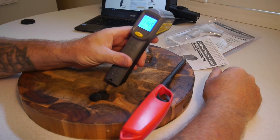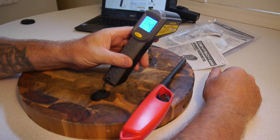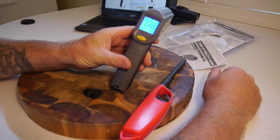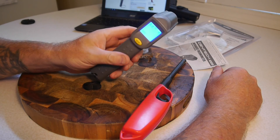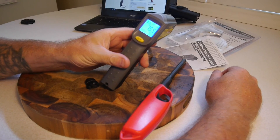My verdict: it's probably worth $25. I wouldn't want to pay any more for it, especially when the first one I had, I had to take it back and get it replaced after the laser stopped working after about 10 minutes. But this one, touch wood, has been fine up until now.